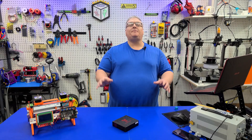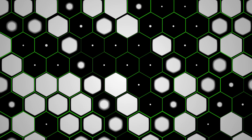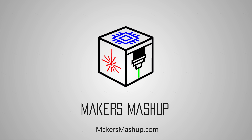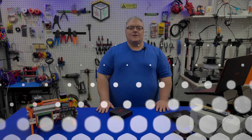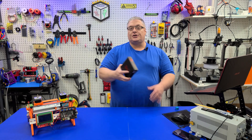On today's Maker Mashup, we're doing an update video to the SKR-2.